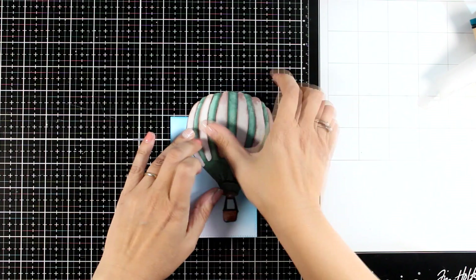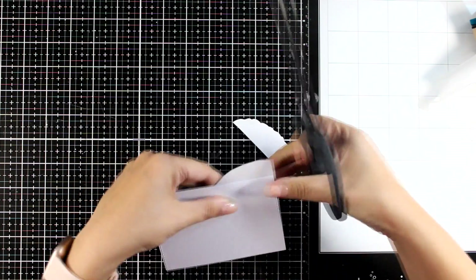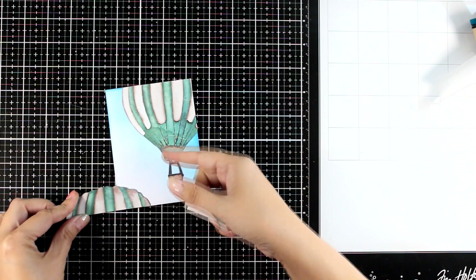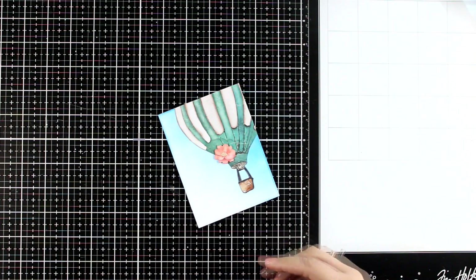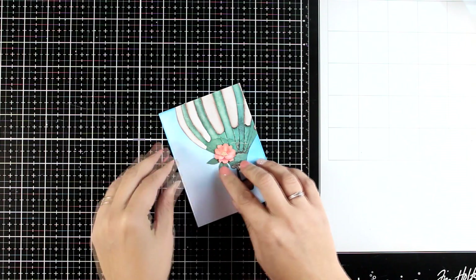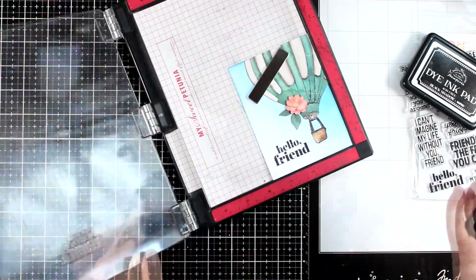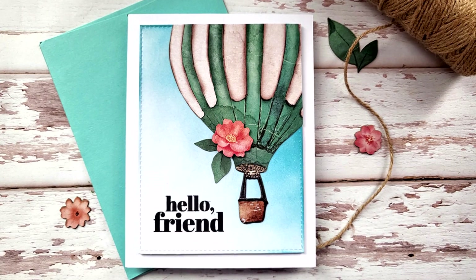You can definitely use foam tape at the back to add dimension. Now this balloon is really big so I'm going to chop off a part of it. You can fit this on top of a card if you add it at the center, however I like to have elements coming out of the page — I think it adds more interest. Choose some leaves and flowers from the ephemera pack to decorate your balloon. You can go with bigger or smaller flowers, or even create a bigger flower composition. I'm going clean and simple and I'm going to stamp a sentiment — 'hello friend' from the same stamp set with black shadow ink — then stick it on a standard card size. Remember this ephemera pack is less than $10 and it is a great value for money.